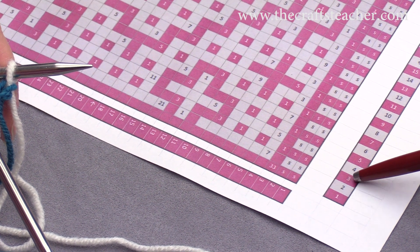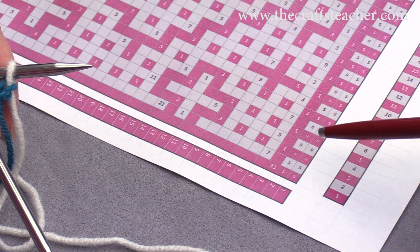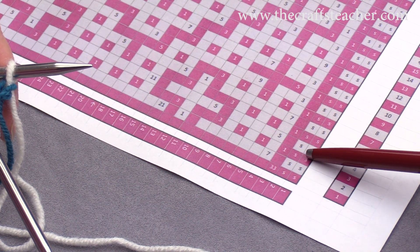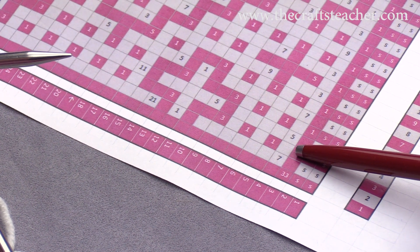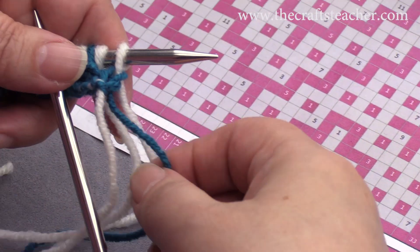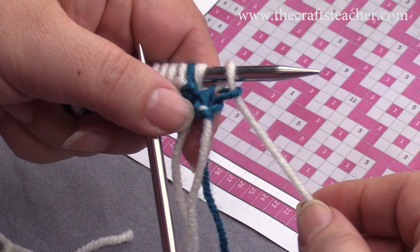We will start now with row number 3, and it's in the dark color. First we will do the first side stitch, and then right away this stitch after it. Let's get started, and I will show you how to do the color change.